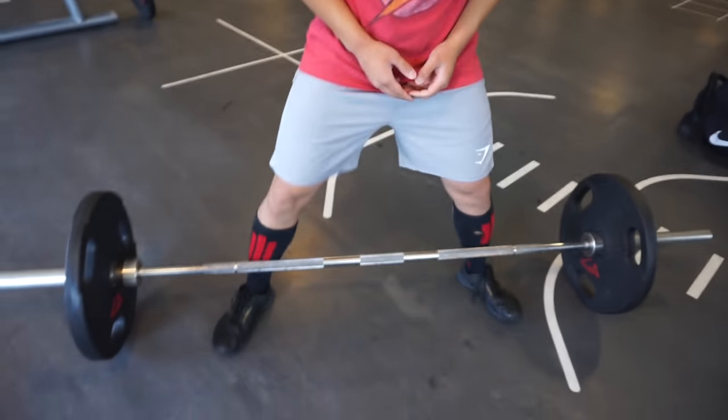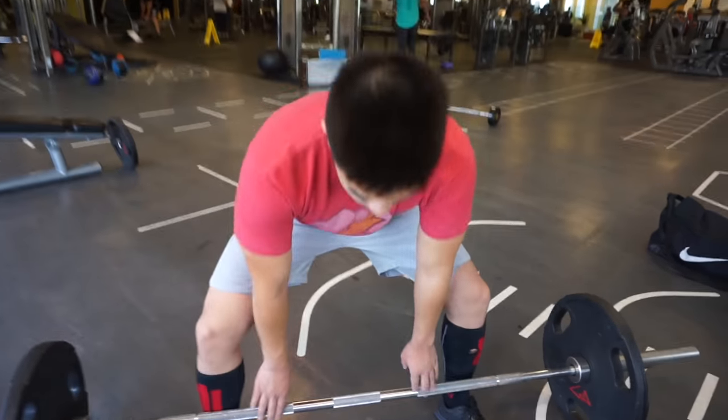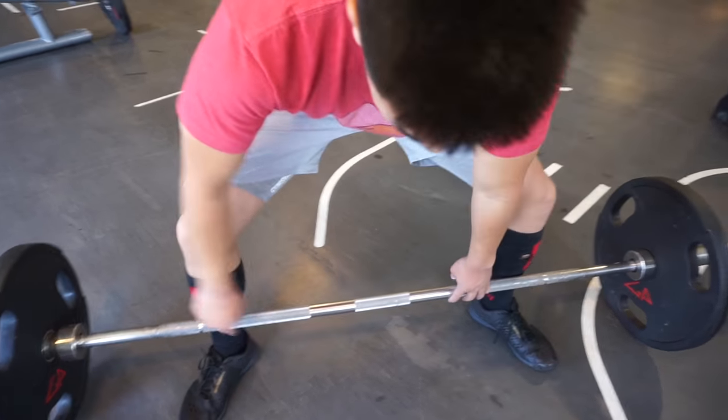Of course there are advantages to a wide stance in that you shorten your range of motion and you can get your hips a little closer to the bar. But if you lack the mobility or flexibility to do this, you're going to lose efficiency in your pull and you won't distribute your force as vertically as in a narrower stance. For most people, I'd advise an angle where your shins are completely vertical at the start of the pull.